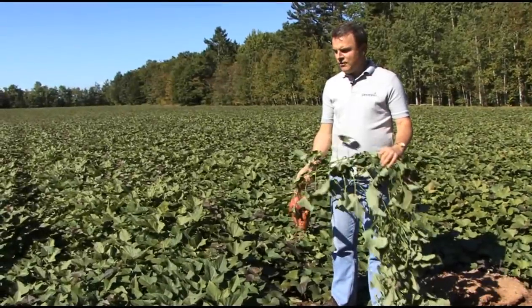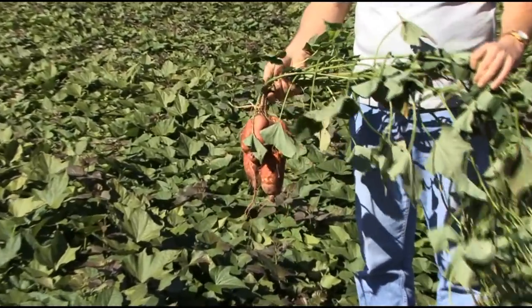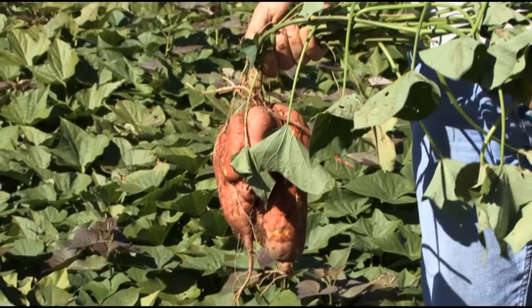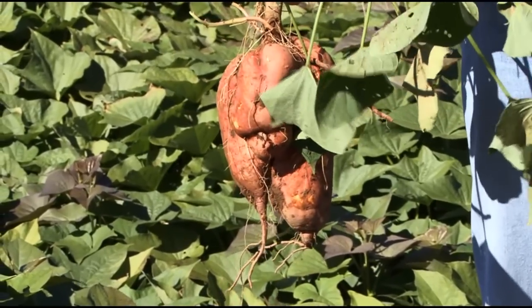If you've done everything right at the end of the season, you will be rewarded with probably about one to two kilograms of sweet potatoes per plant. This will depend on a lot of things, but generally that's what we get in the Annapolis Valley.